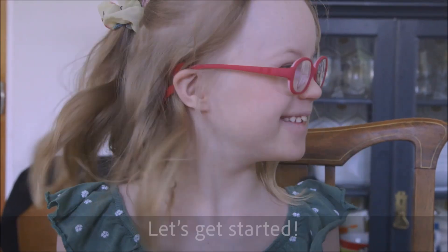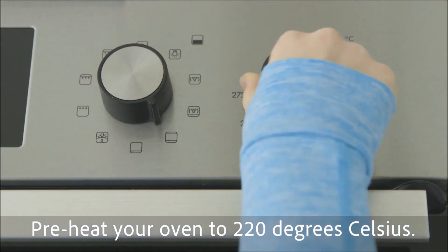Let's get started. Preheat your oven to 220 degrees Celsius.